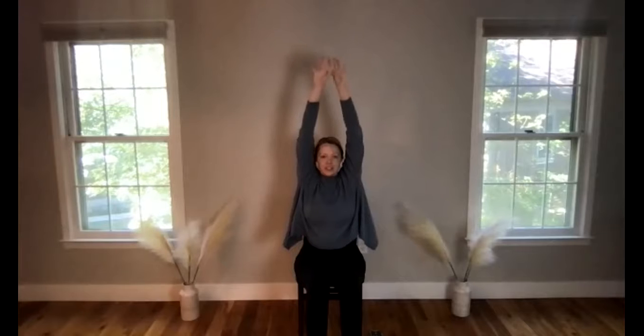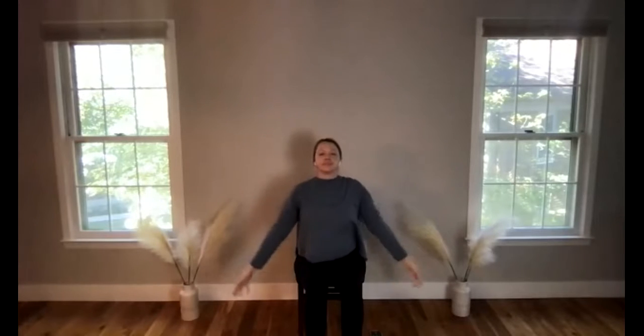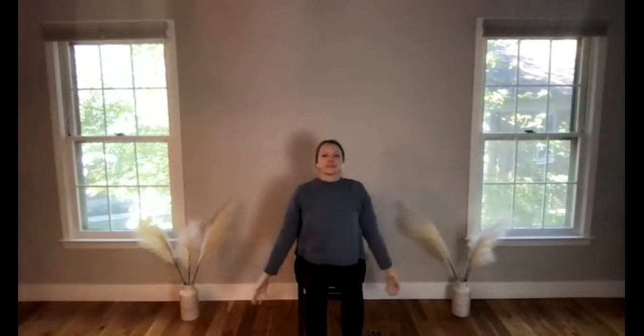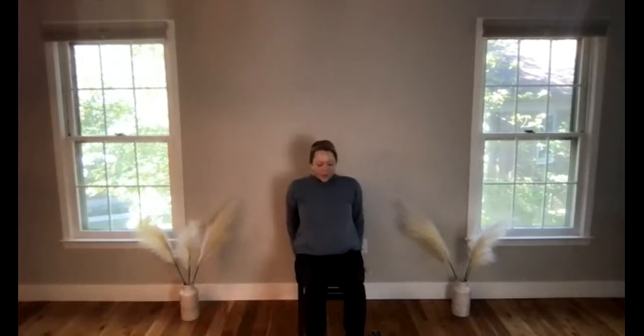Come back to neutral. Take your hands to heart space in prayer for a full breath in. Gently touch index fingers and thumbs together, then release the hands down. Breathe in, take those hands off and out. Then take your feet nice and wide and we'll do a little windshield wiper with the knees.